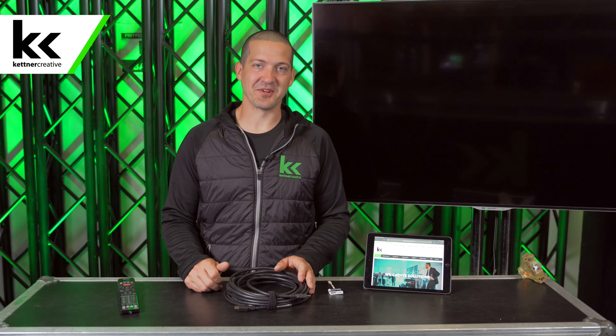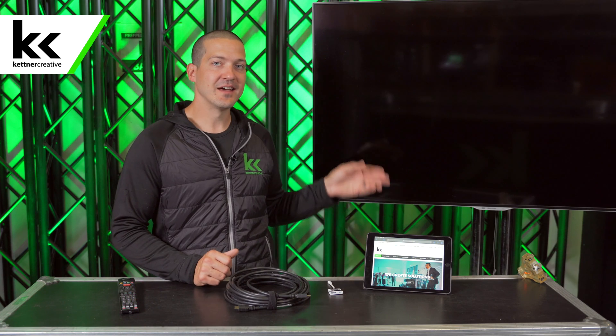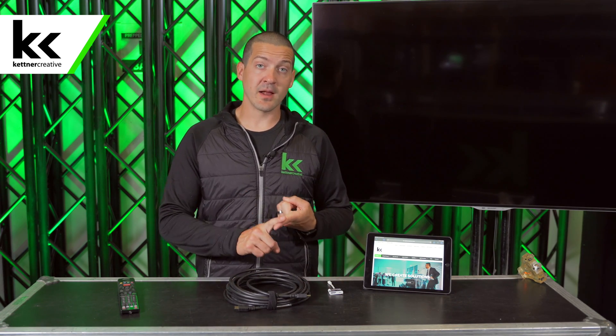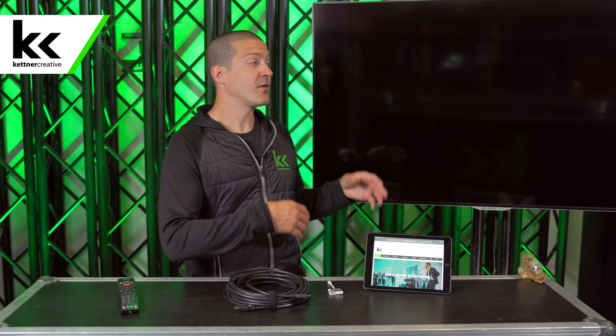Hi, I'm Jordan from Kettner Creative. In this video I want to show you how to connect your iPad to a TV. This works whether you're trying to watch a YouTube video at home or do a presentation at work and school. Not only are we going to show you how to connect it, what cables and adapters to use, but we're also going to walk through each of the programs like an internet browser, YouTube, Keynote and PowerPoint to show you the different tips and tricks to get the displays showing what you want in the correct resolution — whether you want notes, a second display, or just mirrored. We're going to walk through each one of those.